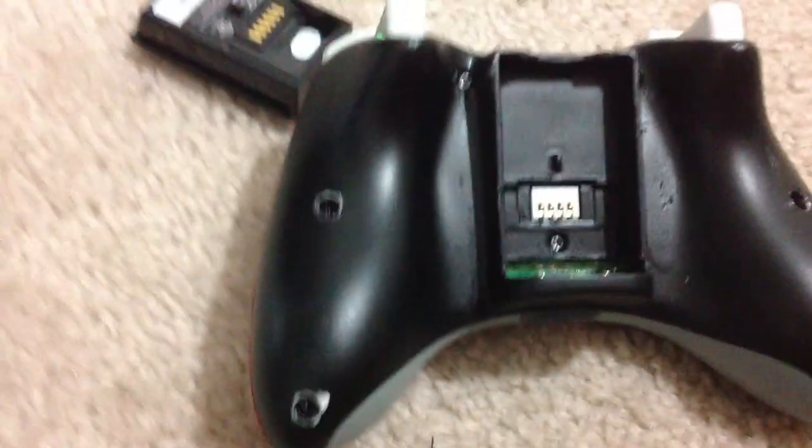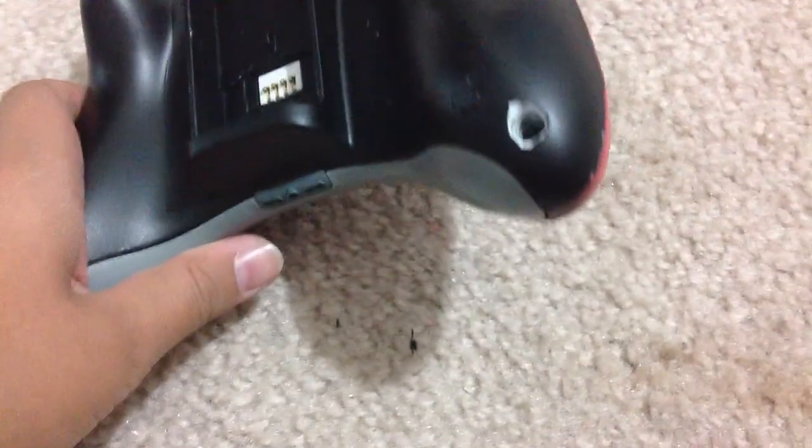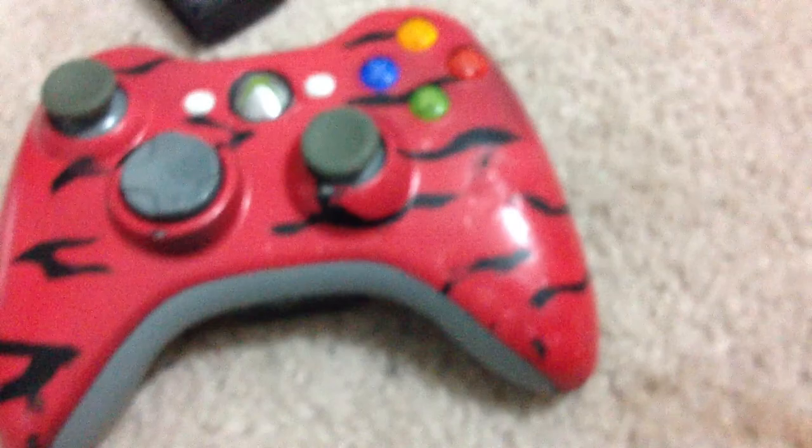The only thing is the paint chips away so easily. Right here I put a little pressure when I was trying to take out a screw — it wouldn't come out — and I chipped the paint.